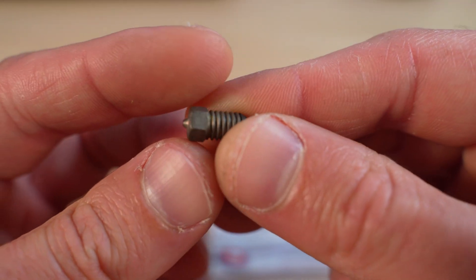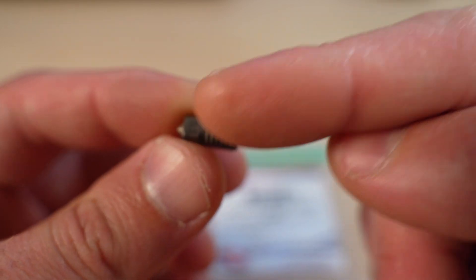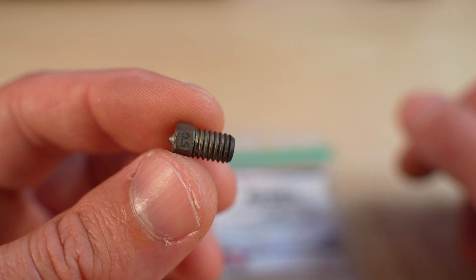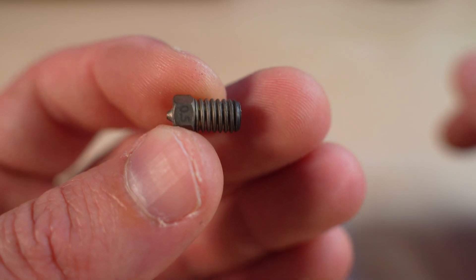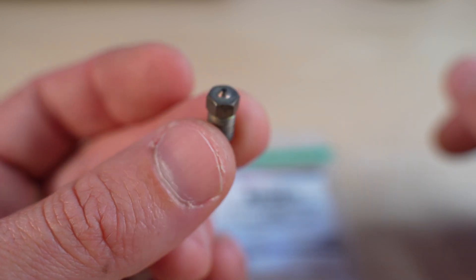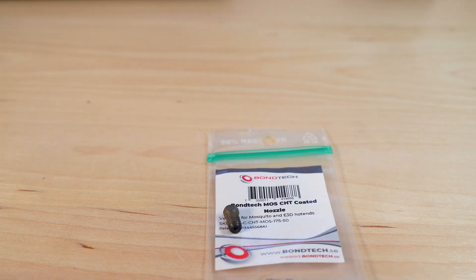We have another option, guys — if you love printing high-speed with carbon fiber, this nozzle is probably your must-have. For me, this was the nozzle I was waiting for, and someone created it and I'm really happy. On that note, I wish you all a good night — see you in the next one, goodbye everybody!